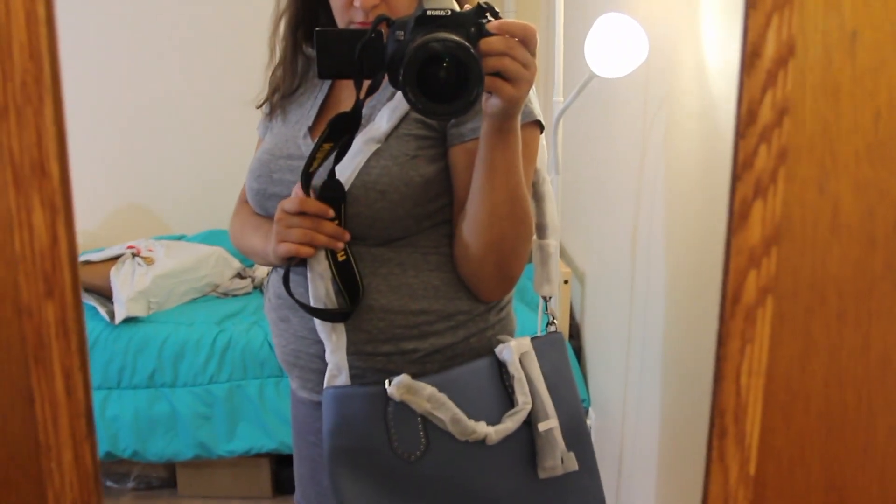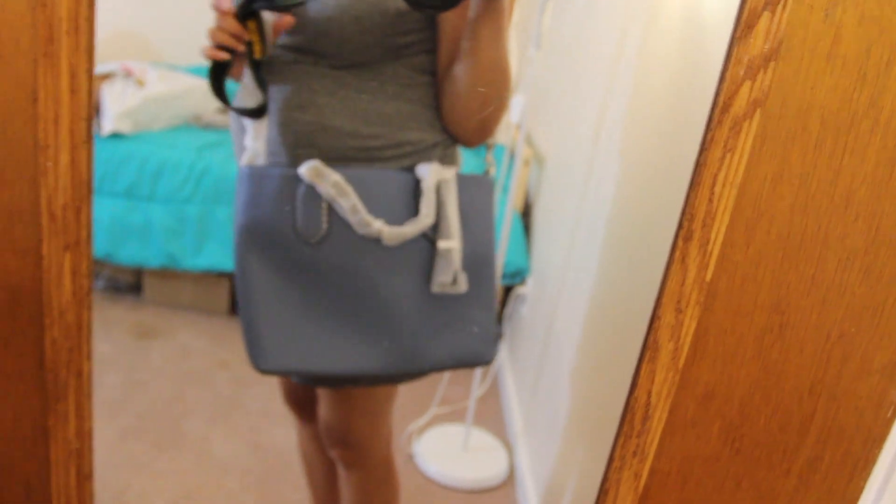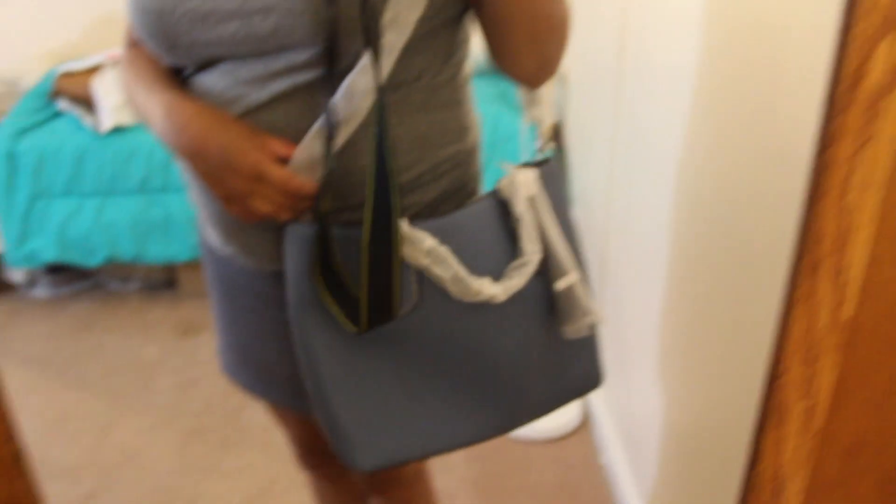This bag is quite big but not overwhelming. It has a nice adjustable strap and a tassel. It's really nice looking and not too heavy — some people say it's really heavy but I don't think so.